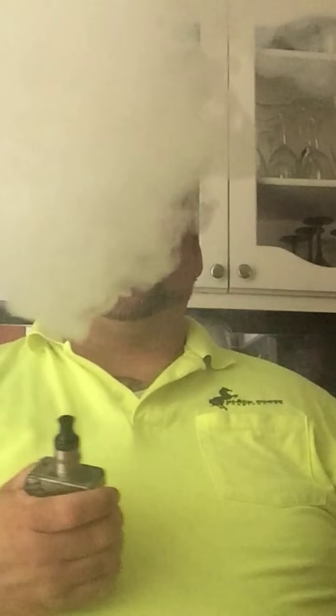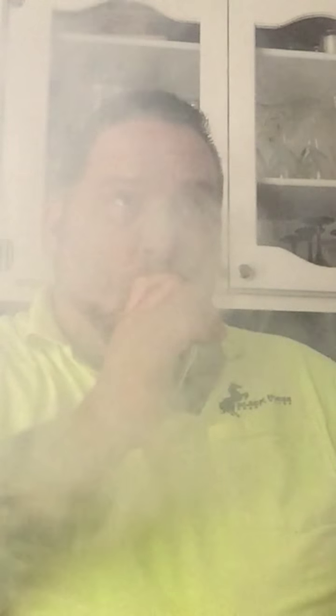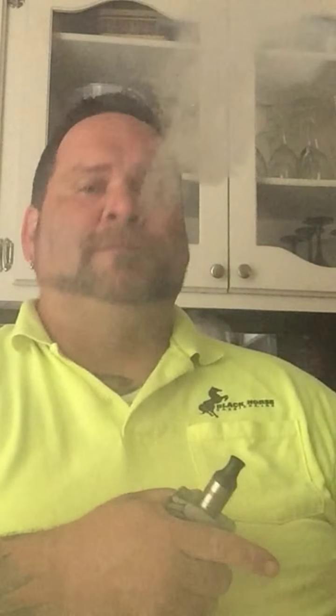I'm gonna open up and have a warm vape here. Oh yeah! She's chucking clouds! Yeah! Nice! Very nice — solid job guys! I'm pumped! Very excited about this!